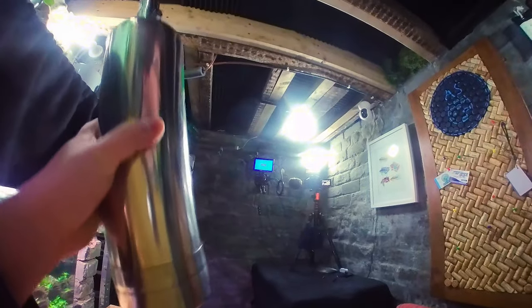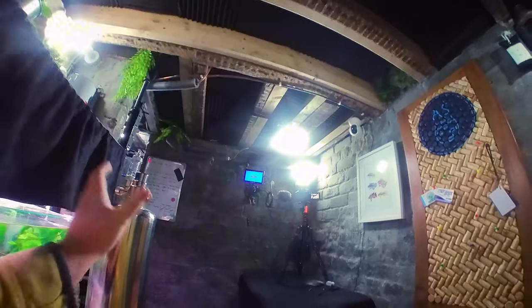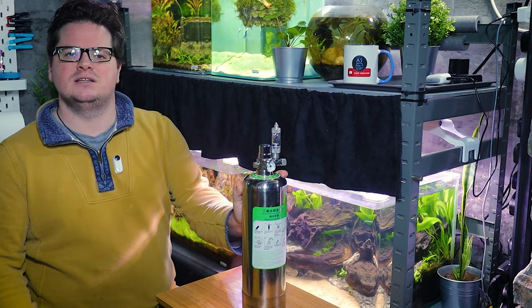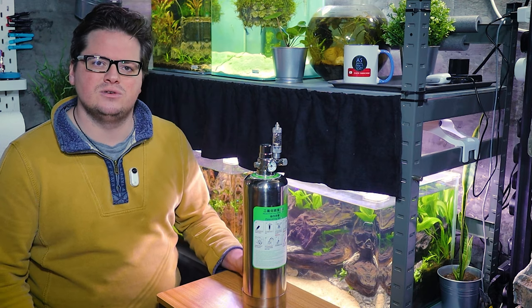So I spotted this on eBay — a pressurized steel cylinder that will take the same ingredients of citric acid and baking soda and contain that reaction in the cylinder, so you can have a contained source of CO2 very similar to what you have when you purchase a normal CO2 canister for your aquarium.